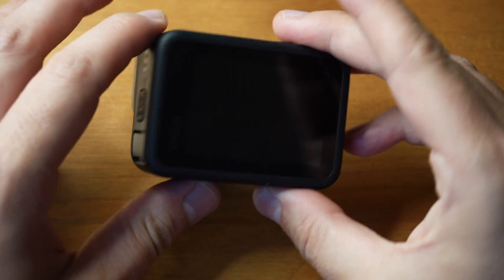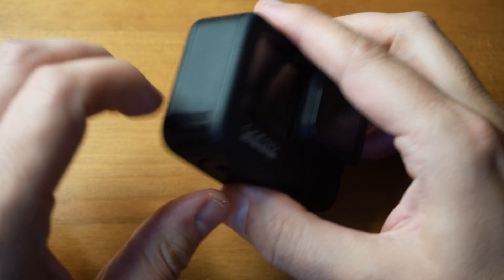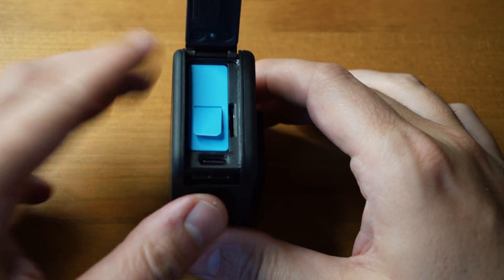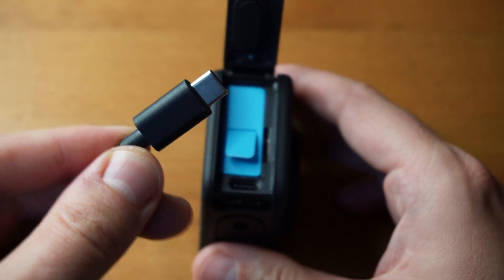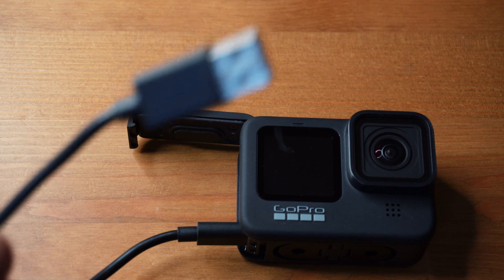First of all, you want to open the side panel like so, and that'll expose the battery, the memory card, and then that's the USB-C slot you need. I have a 3 meter cable that I bought separately — plug this part in here, and then you want to plug this cable into your computer.